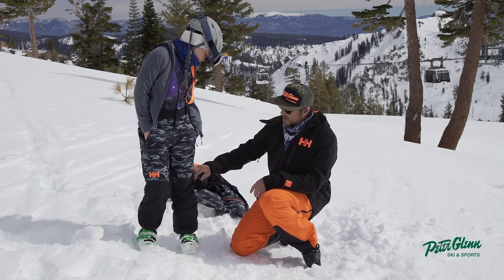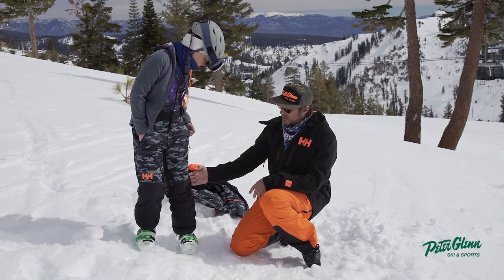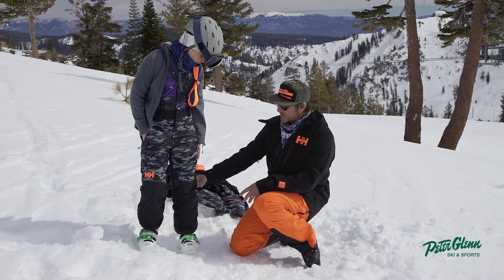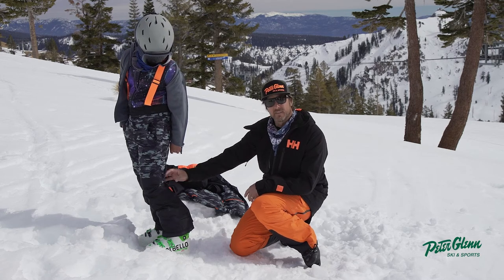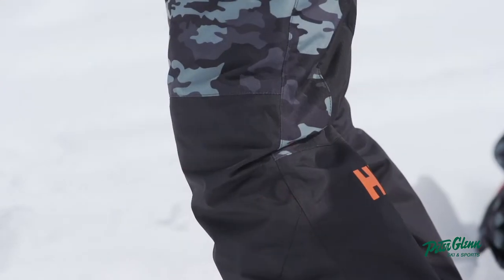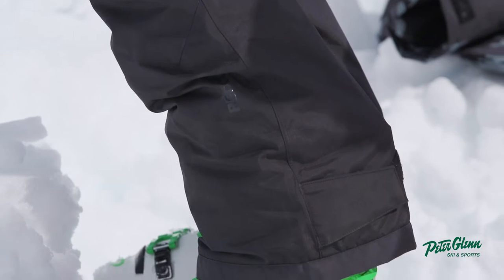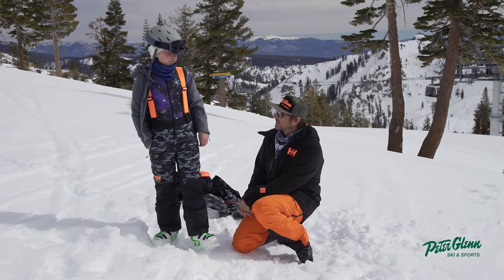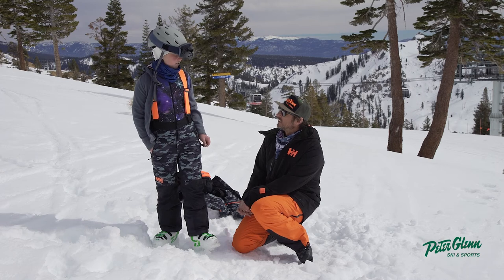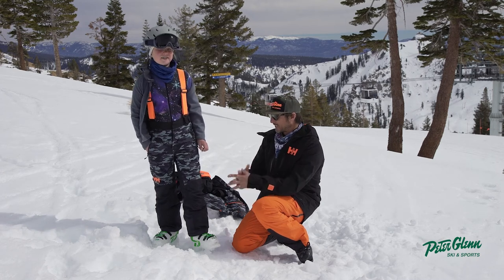Obviously all the seams, the way it's sewn is really good for articulation. Turn sideways, Tommy. You can see that it's taken in a little bit around the knee so you don't have all that bulkiness, and then they flare it out at the boot — it makes for a nice look. And how's it feel when you ski? I have plenty of motion — it doesn't feel like I'm being restricted at all.